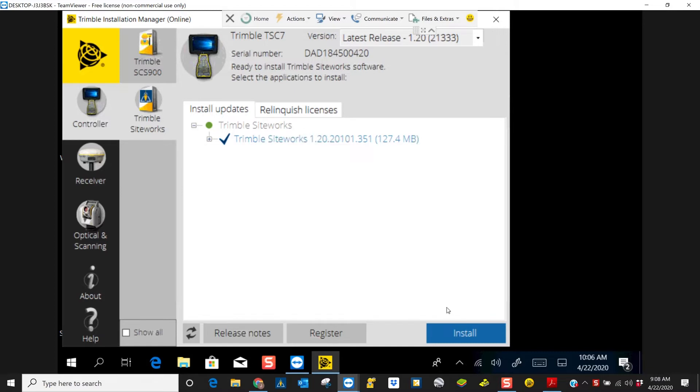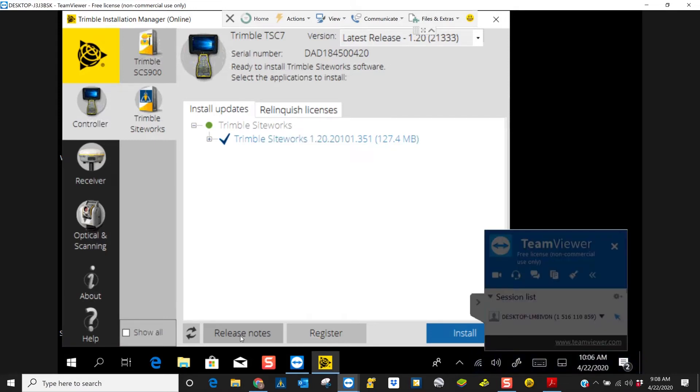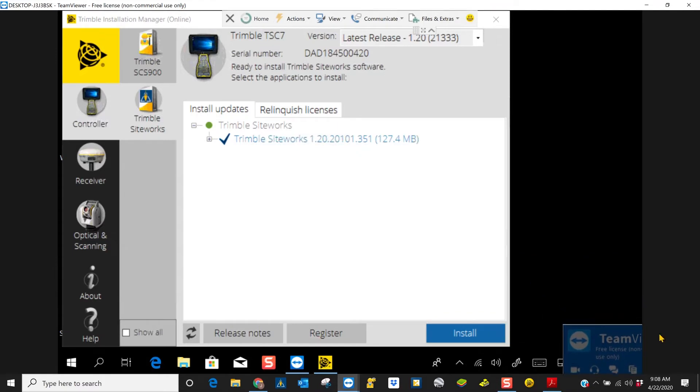So before we install, if we wanted to know what changes came about with version 1.2, we can hit this tab here — it says release notes. It'll bring you to all of the changes that will affect your SiteController and your workflow.